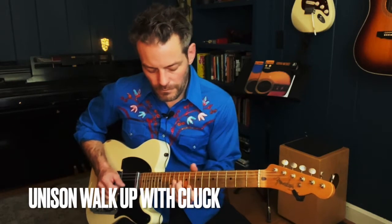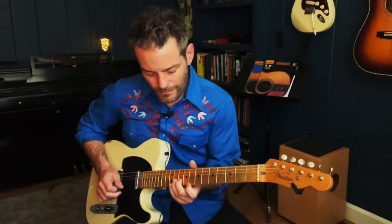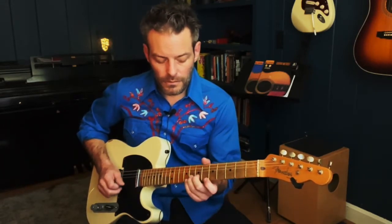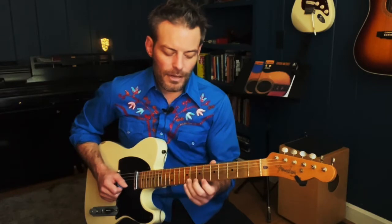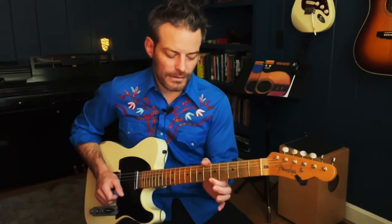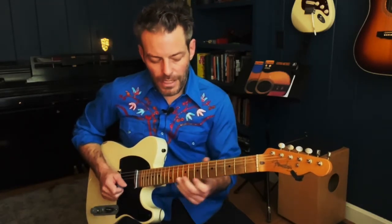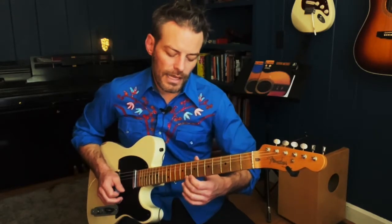Here's the unison walk-up. This one's really cool because it's not too much going on with the left hand, but it sounds like a lot with the right hand because of the clucking. I do the unison bend — I bend from eight up to ten, but I land on the same note, that's why it's a unison — on the fifth fret of the first string. Second string up from the eighth fret. On the first string I'm going five, seven, eight, nine.